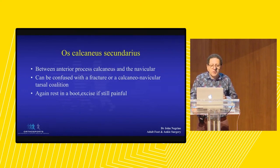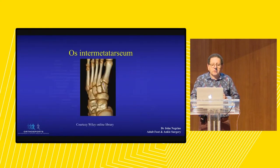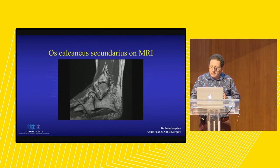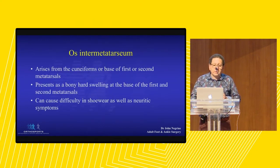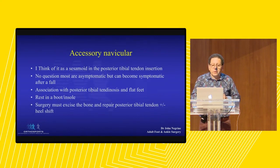Os calcaneus secondarius - this is an accessory bone between the calcaneus and the navicular. Initially treated as a fracture. Os intermetatarseum - you'll see this every now and then. This is a bone on the top of the foot. It often presses on the deep branch of the peroneal nerve and gives patients trouble when they're in shoes or anything that rubs on the top.